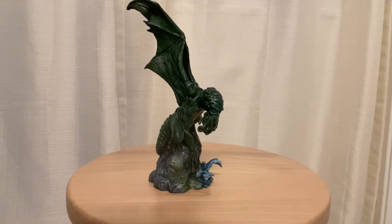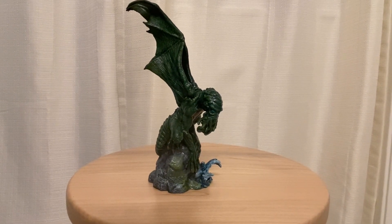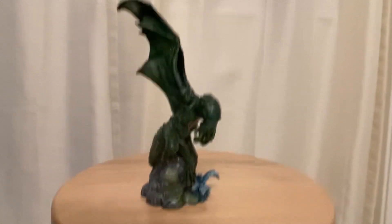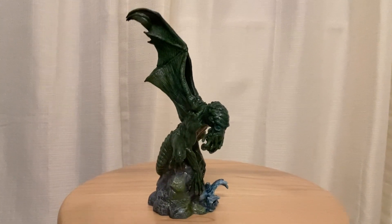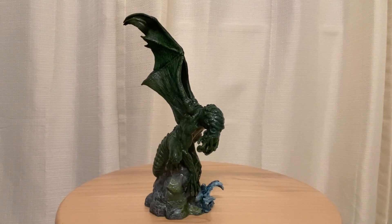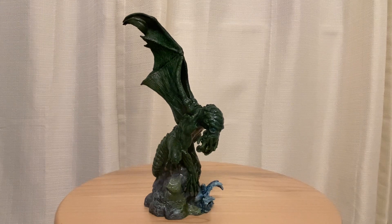It is a Cthulhu miniature that I was painting. That's kind of why my fingers had green paint on them a couple videos ago. I completed him last night and I wanted to show him off to you guys today. This is a game piece from the Cthulhu RPG called Cthulhu Wars.